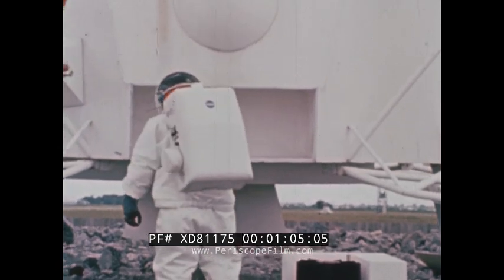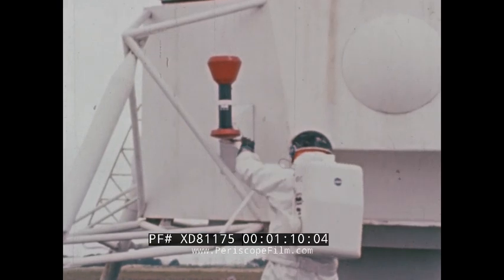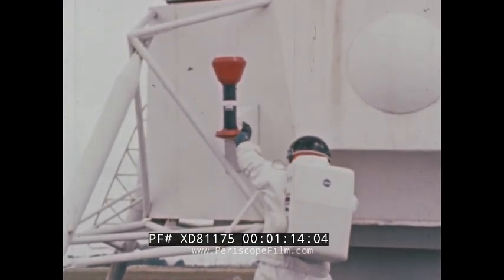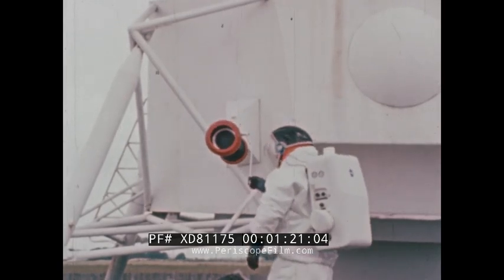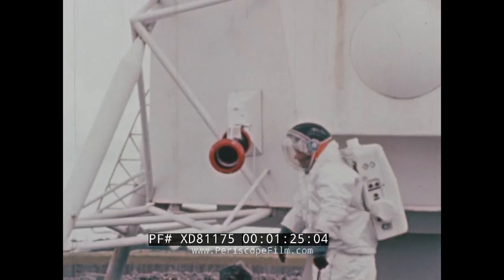As the ALSEP packages are unstowed, the astronaut will go to the base of the lunar module where the fuel cask is located. The cask can be rotated or tilted down to provide a proper or convenient position for removing the fuel capsule, regardless of the attitude of the lunar module.